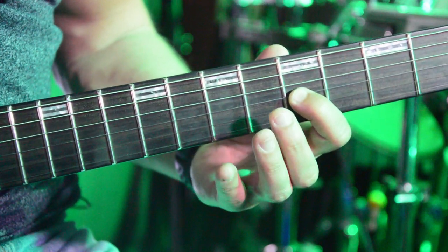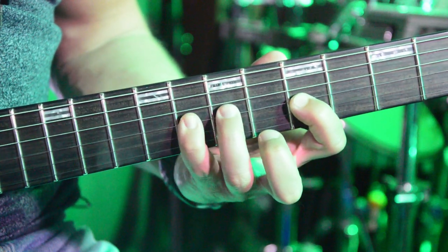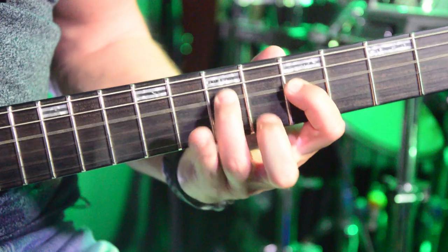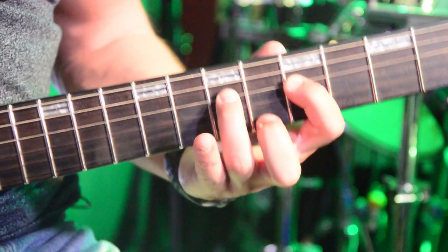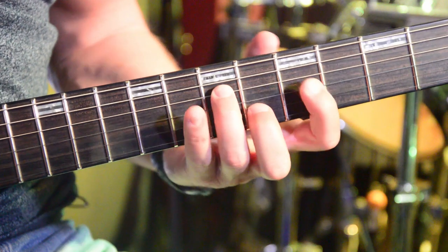Now G and D. On the D string there is no 8th fret, so it's just 7, 5. I'll do it again slowly.